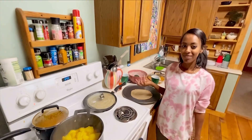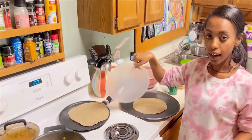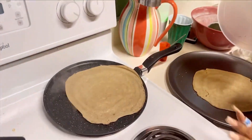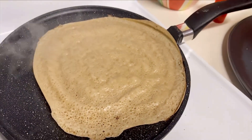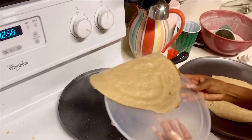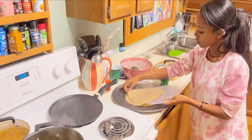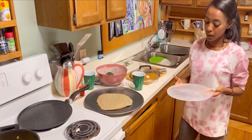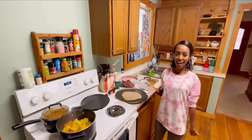Our injera is done now. You can see the color — when it's done, you can pick it up; if it's not done, you can't, so make sure to check that. In Ethiopia we have everything for this, but here it's hard to get everything, so I have to use whatever I had available.